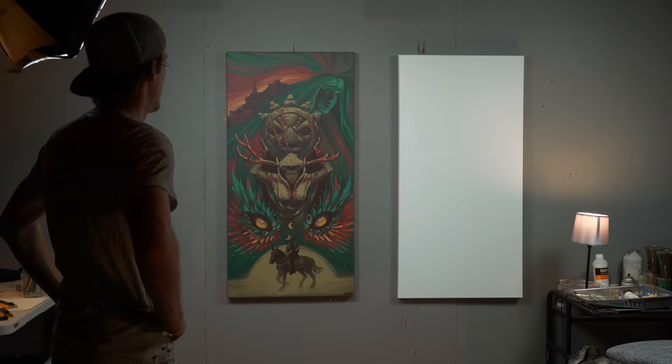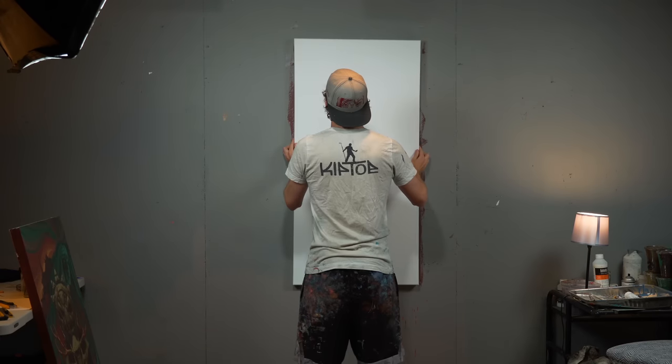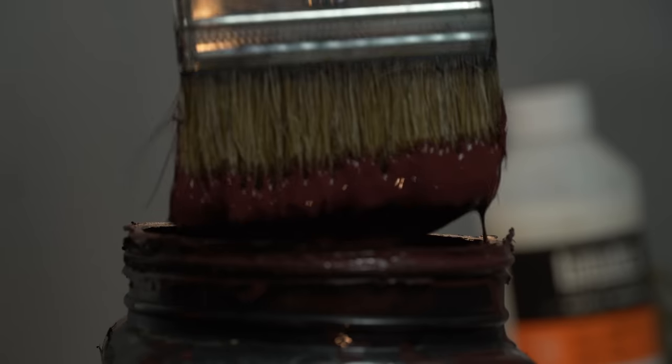But sometimes the hardest part of a story isn't the beginning or the end, but the middle. Last episode I created the sketch and concept for this piece, so today I'm going to start the painting process and see how I can conquer this latest addition to the series.